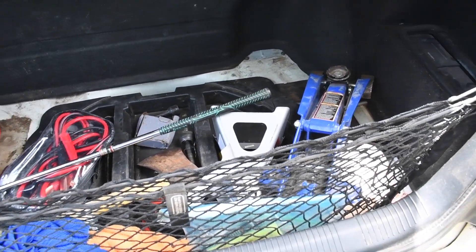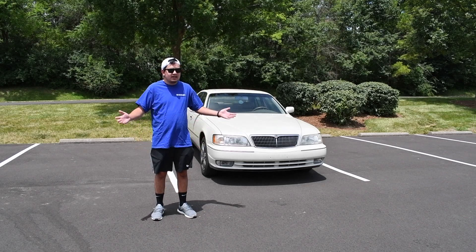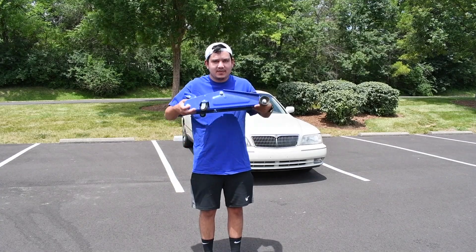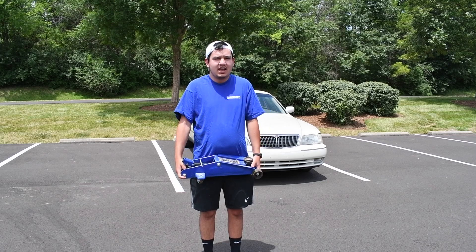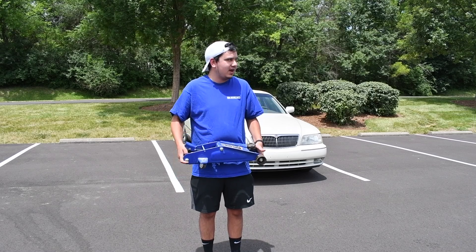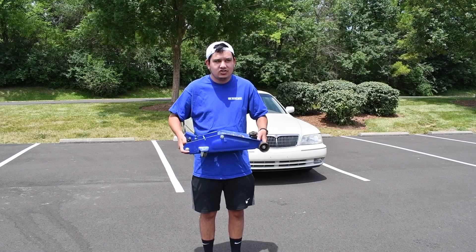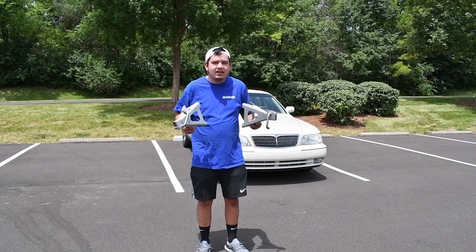One reason I wanted to use a new camera is to get more personal with my vehicles and have two hands to show you what is what. First off, I'd like to talk about this jack. I got it from my granddad's truck — my aunt said I could keep it. Obviously a jack is going to be very important if you own a project car, so if something goes wrong you can at least take a look at it.